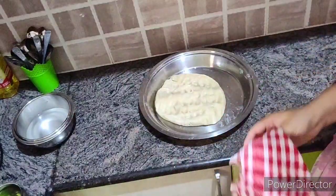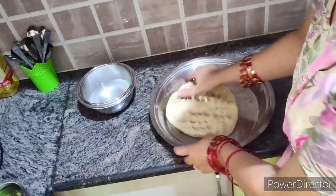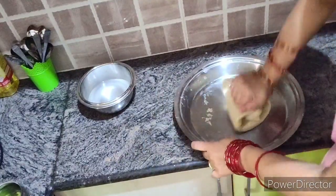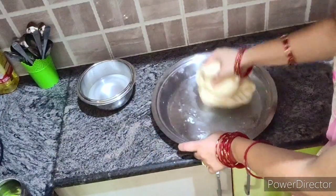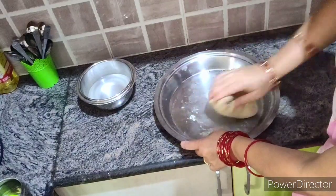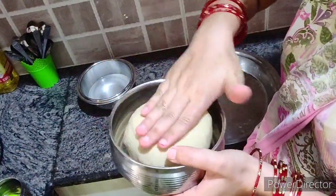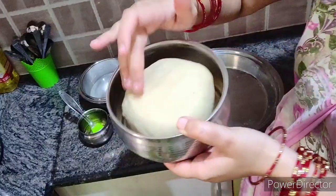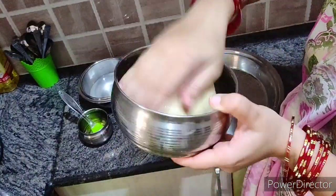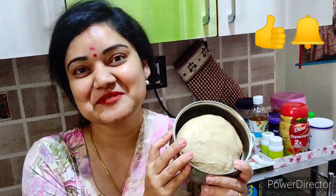Perfect! Now I'll put the dough in a bowl. This is great if you want to make dough for 50 rotis or if you have guests at home — you can use the food processor. When you put it in the fridge, add a little bit of oil on top of the dough. If you liked this video, don't forget to hit the like button and subscribe to my channel.